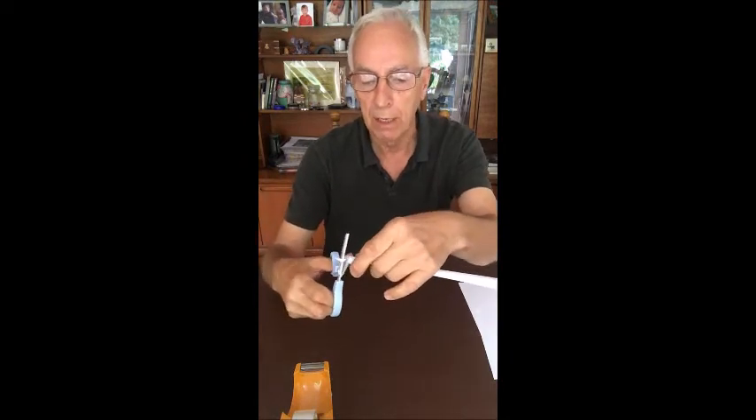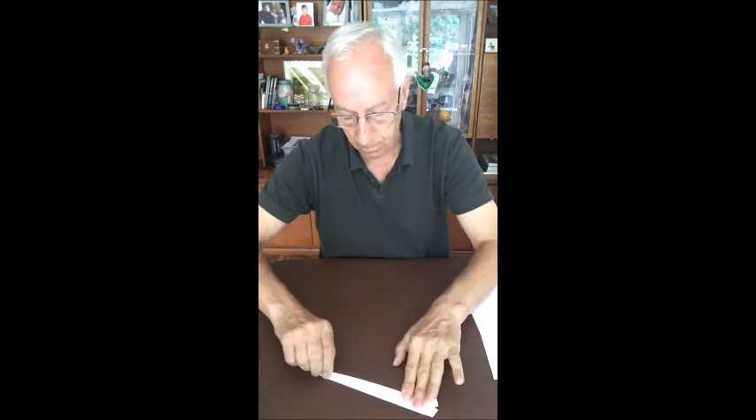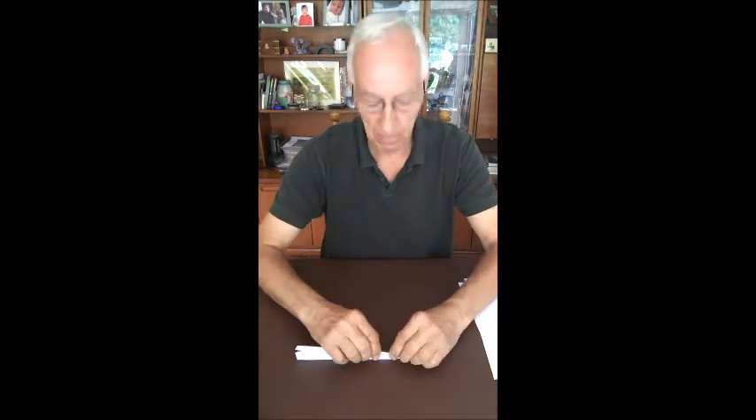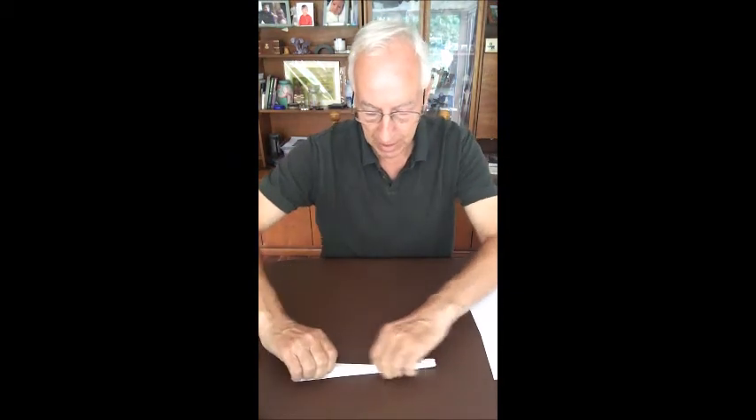You might prefer to just trim the end with a pair of scissors because you want it relatively aerodynamic. So we've now got the nose cone done. All we need to do now is simply fold back to create the wings themselves. I should have used colored paper — white isn't easy to see. Most people will be familiar with making a paper airplane.